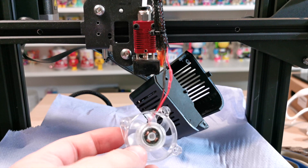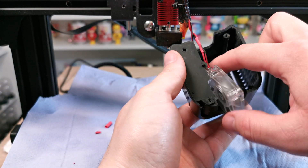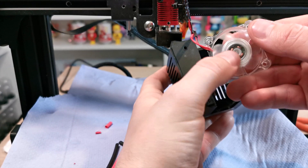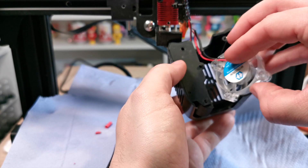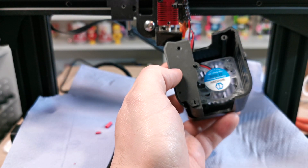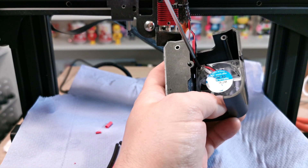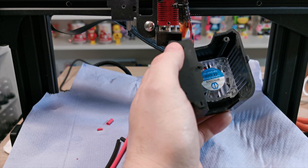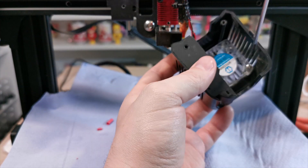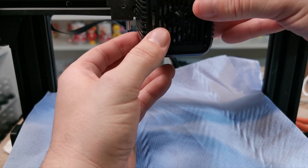Once you're happy with that, we need to move on to putting the fan back into the housing. Do it the same way, making sure the fan is facing the correct direction — note which way the fan blades are facing. Pop it into place, then put your screws back in. There are only two screws holding it in place and they're absolutely fine — you don't need four. The original two screws work out really well.